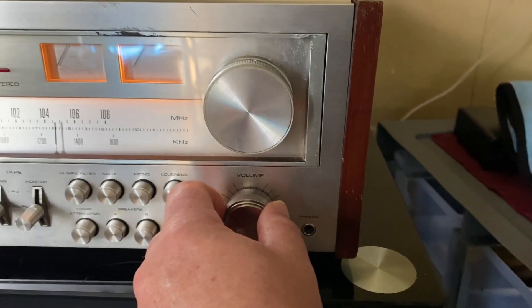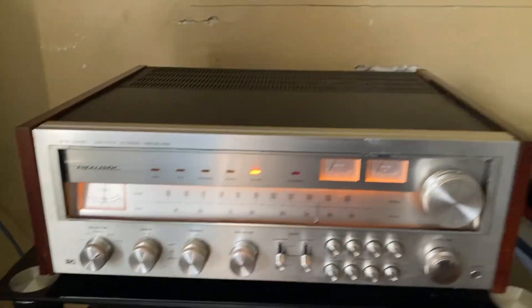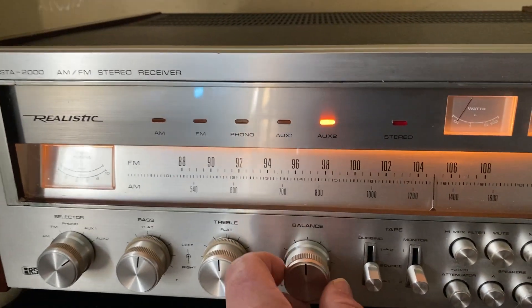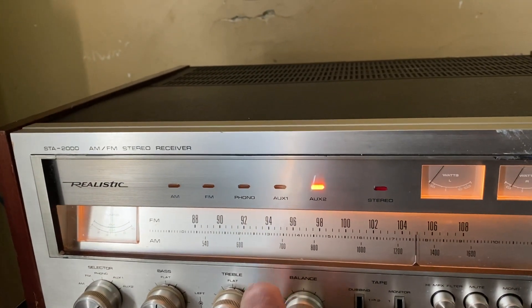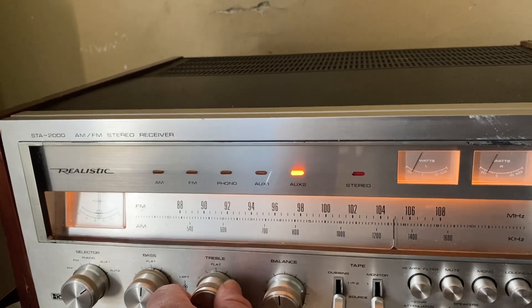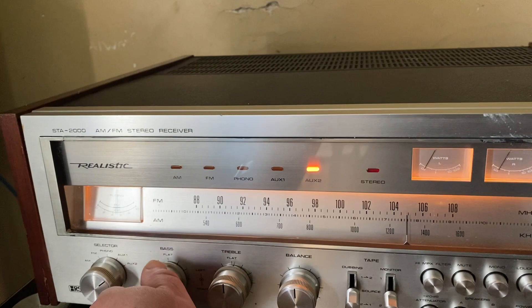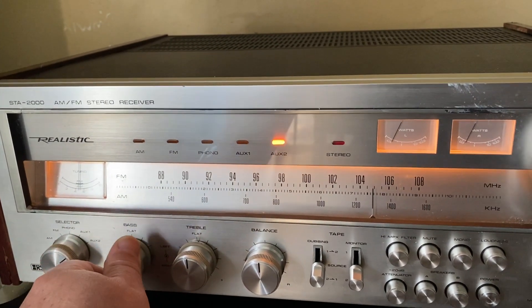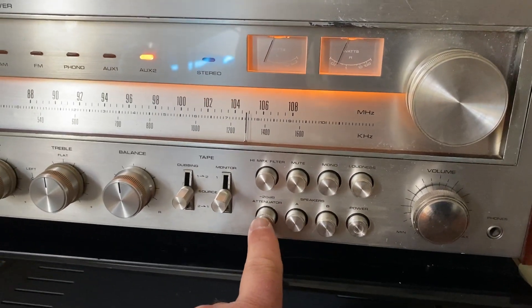Turn the volume up. Balance, bass, loudness, 20 dB attenuator — going through the controls here.